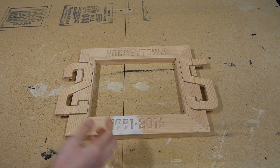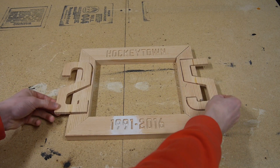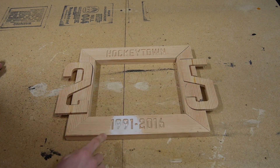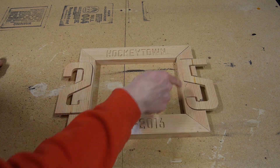Here's the general idea of what it's going to look like. It has the two and the five on each side, and these are basically going to be inset a little bit — I just have to push them all the way back so they don't tip over right now. We have Hockey Town on top, 1991 to 2016, which represents the 25 years, and then on the inside I'm going to have a picture.